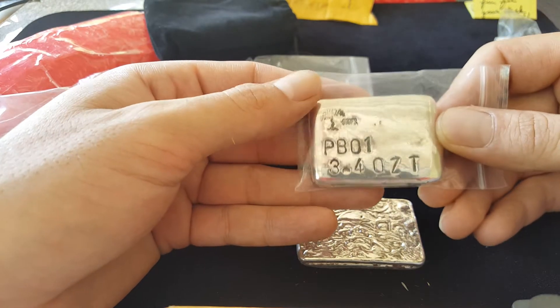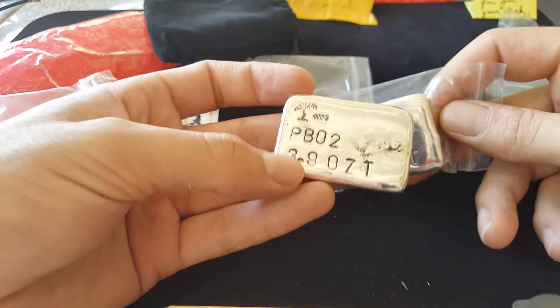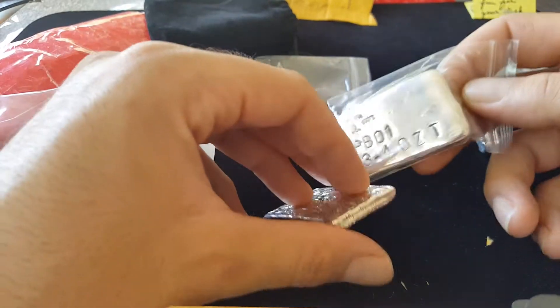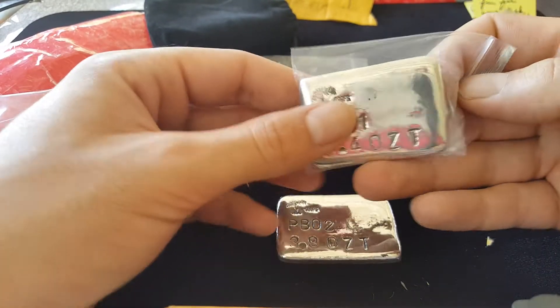We're going to have some pretty big bars here — four ounces, 3.9, and this one's 3.4. I don't know which one's the heavy one, but yeah.